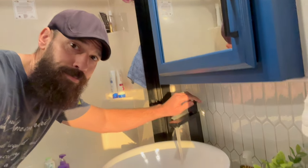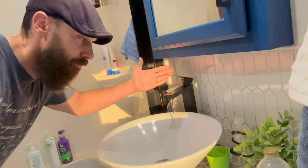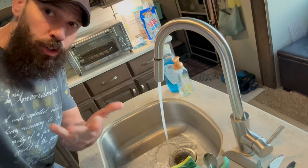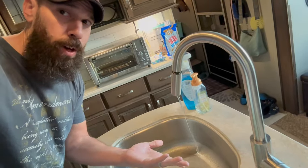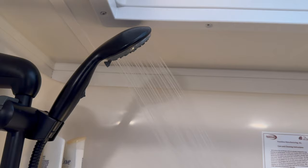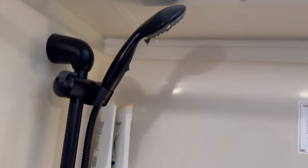Cold water, hot water, or basically no water. Cold water, no hot water. Cold water, no problems. Hot water, going dry.